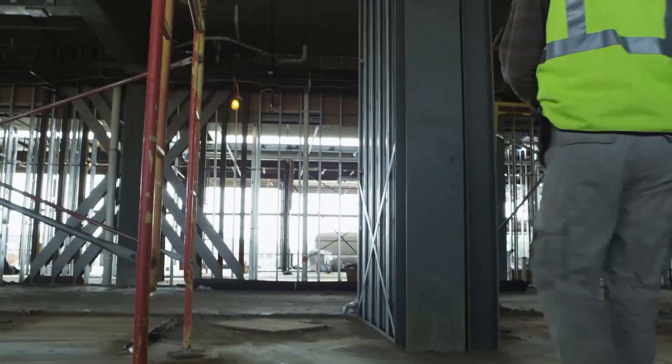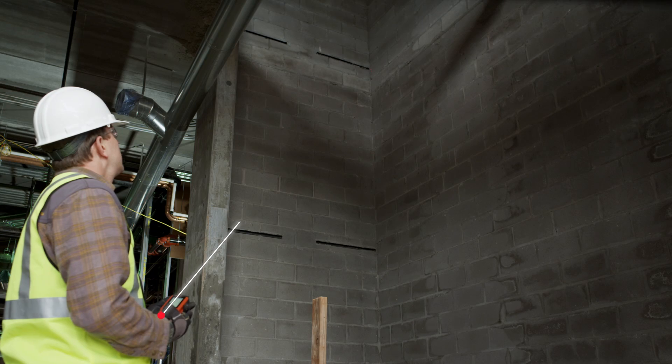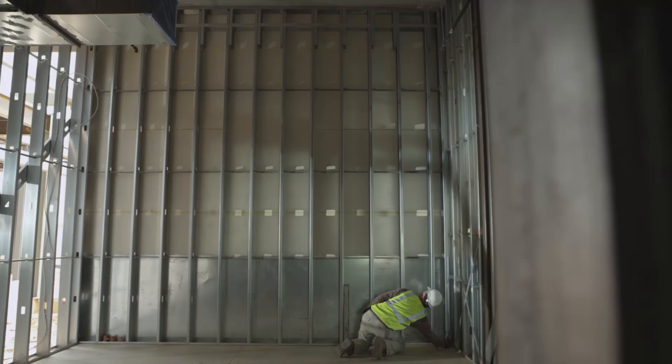With its bright illuminated LCD screen, the PDI is specifically designed for interior applications. Allowing you to take overhead measurements without a ladder or forklift, the PDI helps increase workplace safety. Its state-of-the-art integrated tilt sensor and easy-to-use interface make complex, indirect measurements laser-fast.